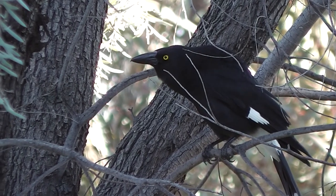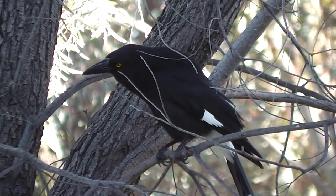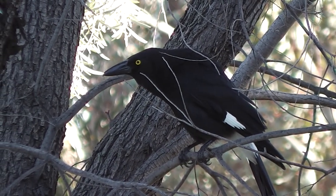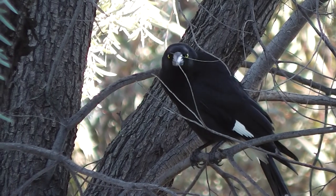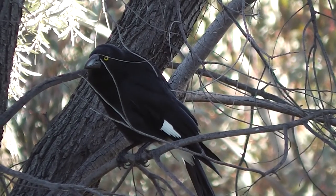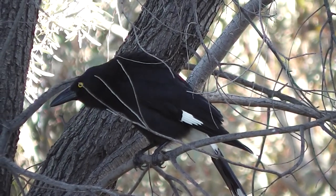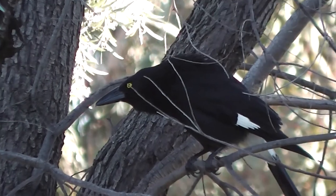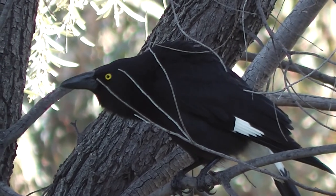Well, that's a Currawong, isn't it? Just sitting there. It's obviously been eating apple. It's got yellow eyes.